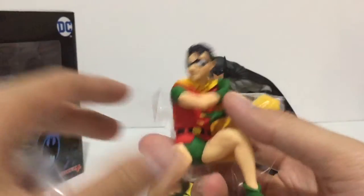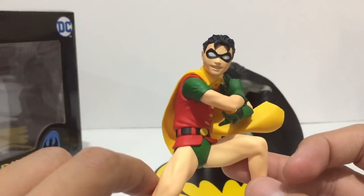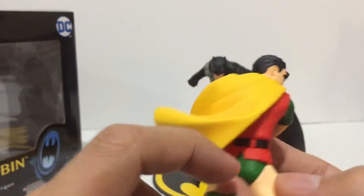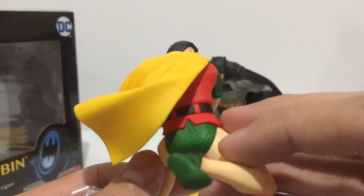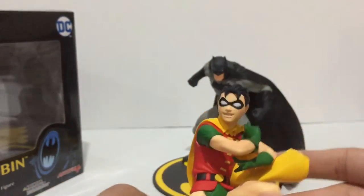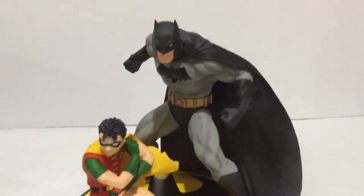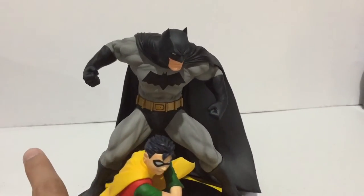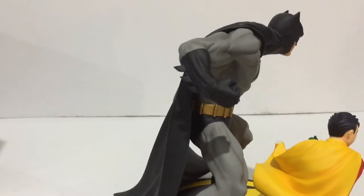Let's take a look at Robin the Boy Wonder. Again, it's protected by plastic. I like the bright color paints — it's in good contrast to Batman's black and grey. Again, nice sculpting on the flowing robes, sculpting on the trunks. Very nice paint applications looking very clean and crisp.